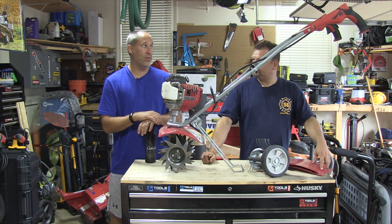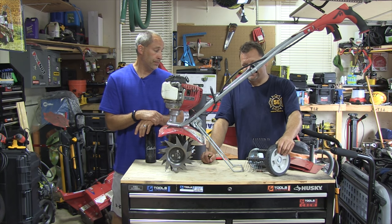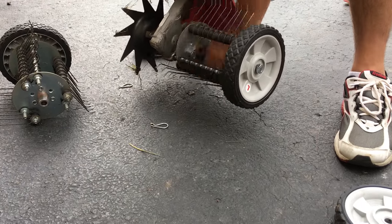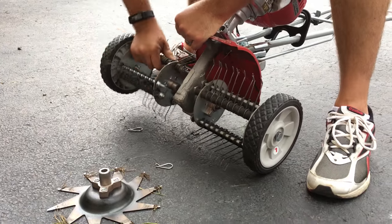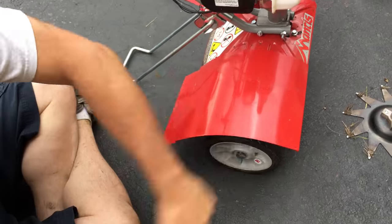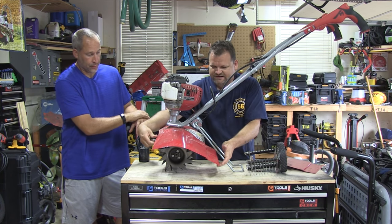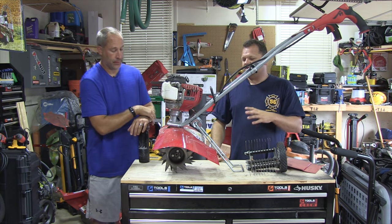Since the accessories are kind of twice as wide as the original unit, it comes with these fender flaps, and they're super easy to put on. They just slide on over, tap them on, and boom, they're on there. That's cool too.